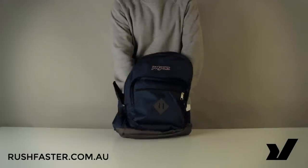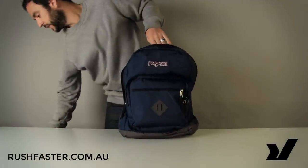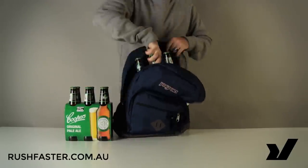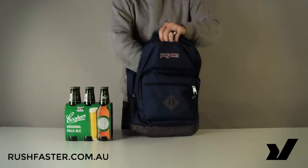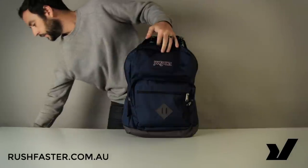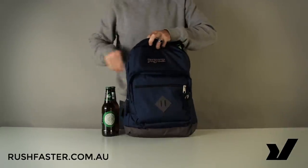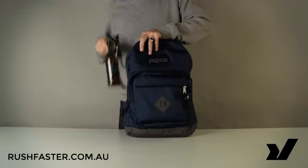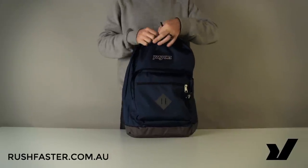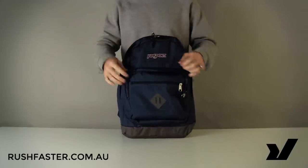The last thing we'll do with the CityScar is check the capacity using the RushFaster test — we see how many six-packs we can fit inside. It fits the first two nice and easily, with room down the side for another three or half a six-pack. So there we have it: the Jansport CityScar backpack. It's an excellent school bag or day pack, and very reasonably priced.